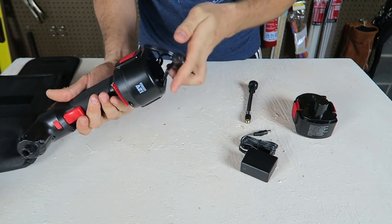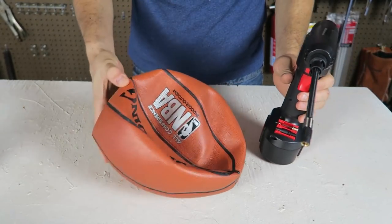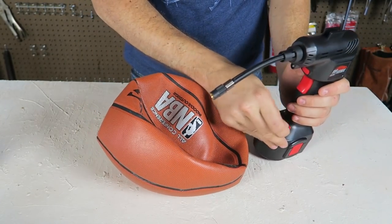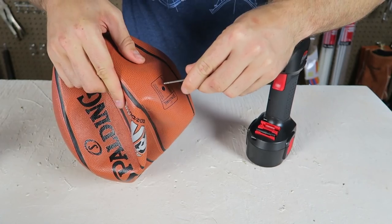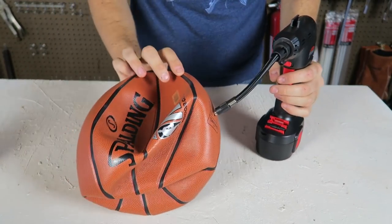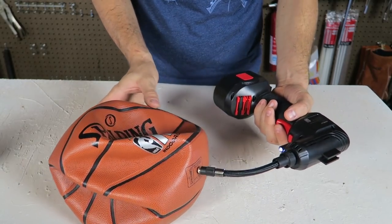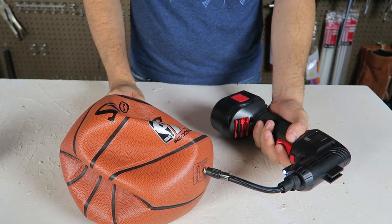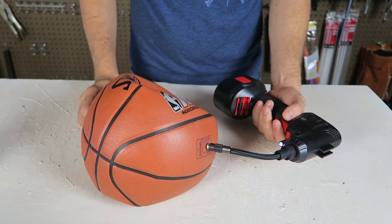Definitely a perfect emergency pump. For example, my ball is completely flat — all I have to do is grab a needle, screw it on like that, then put the needle right into the ball and turn it on. Let's see how fast it's going to fill it up. Look how fast it's filling it up — that's insane!